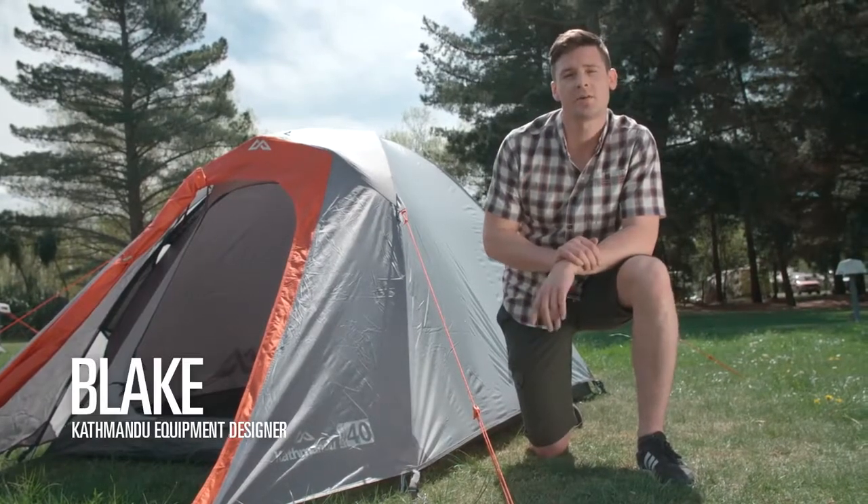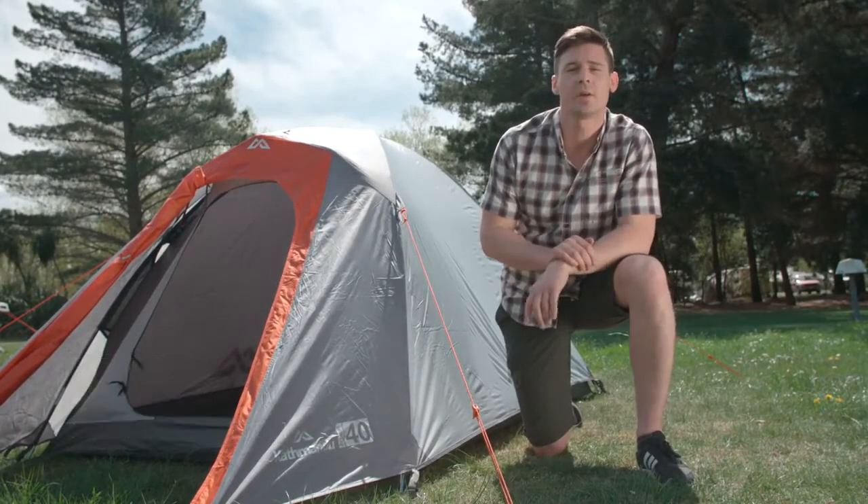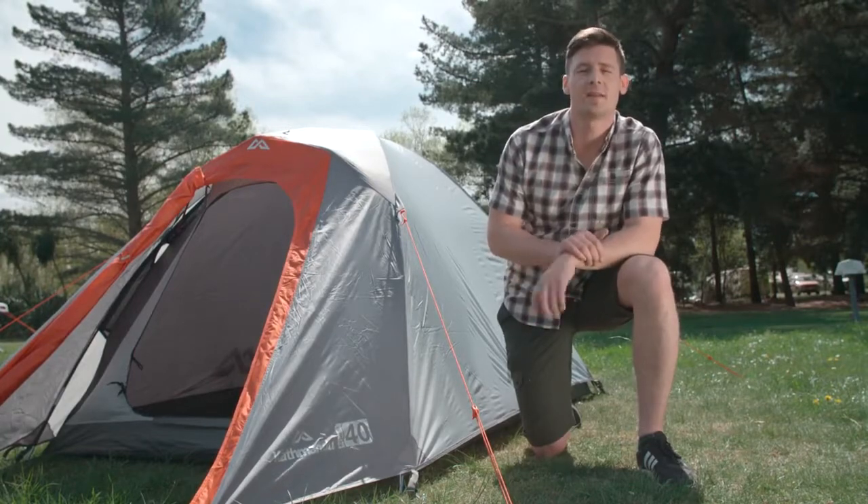Hi, I'm Blake, equipment designer here at Katmandu, and I'm going to show you how to pitch the Retreat 40 as well as some simple handy tips to make the job easy.